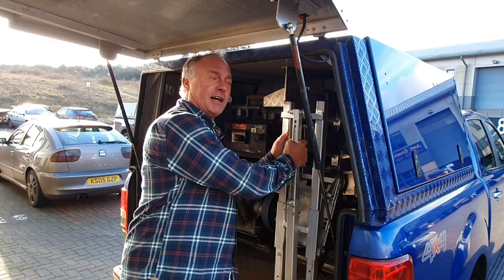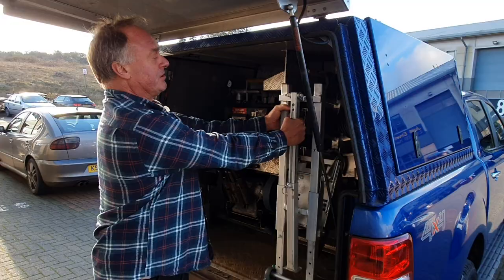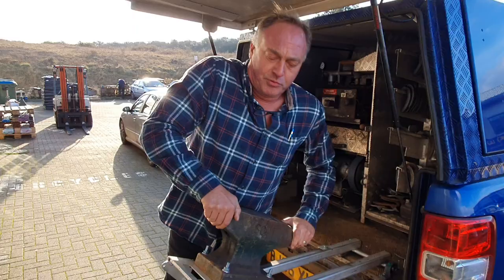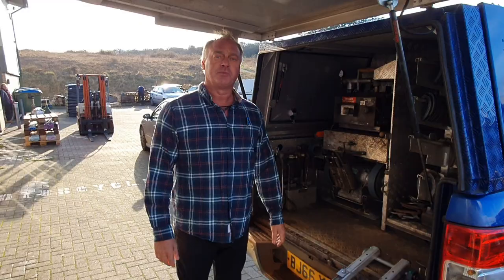Never going to lift another anvil again in my life. It's called a truckville, or if you're in a van, it's called a vanville. All you do is just pull this down, drop the leg down, slightly under 90 degrees, slide your anvil out. Even I can do that. Press down and she locks in and you're away.